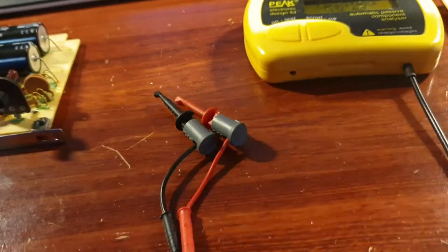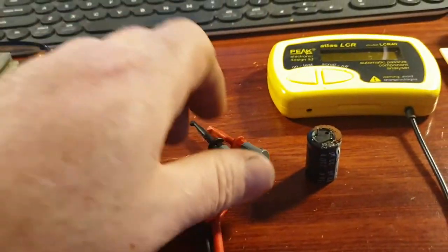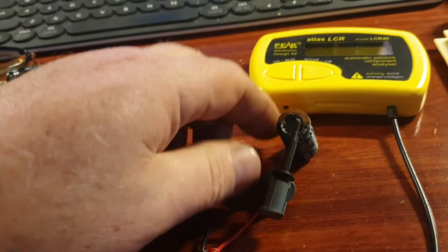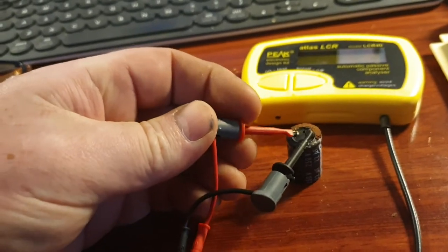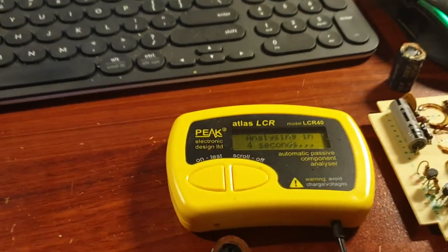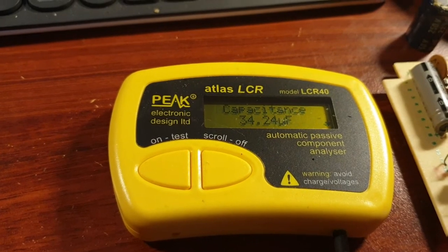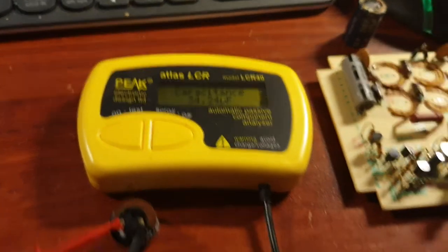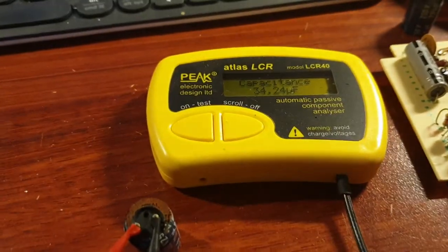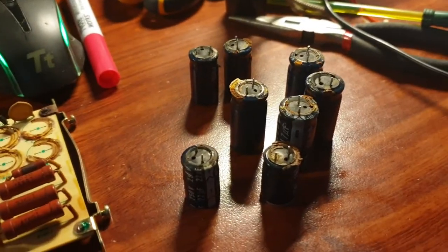I'll show you another one where I put little notes on them — some of them weren't so bad, actually. This one, if my little notation on top is right, wasn't so bad. 34.24 microfarad off a 22 microfarad capacitor. I would still replace this capacitor — I'd replace all of these. Every one of these capacitors, I'd replace every one of them, because it's just getting on a bit and they do a lot of work.